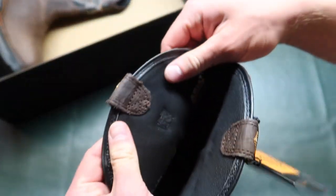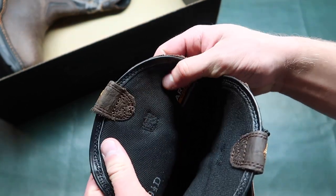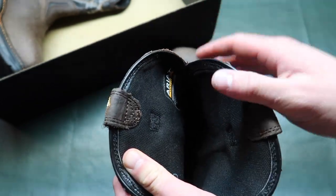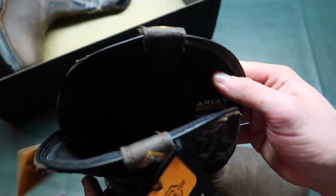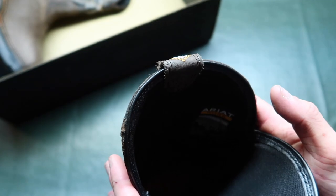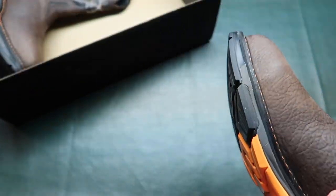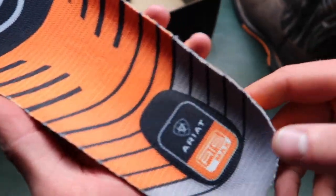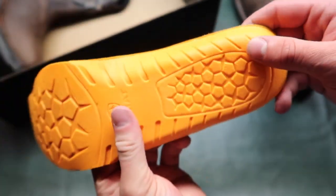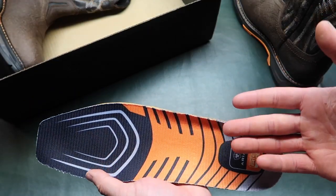Let's take a look at the inside. There's just a material in there — I don't even know how to describe it. Your tags are right there: Ariat work, composite toe, nine and a half size. At the bottom I'm gonna pull this insole out because it's hard to see. There's the sole — Ariat ATS max, or the cushion — the cushiony insole, that's what it would be called.